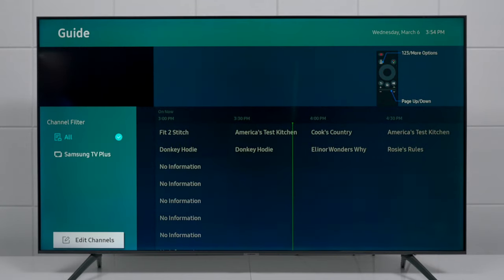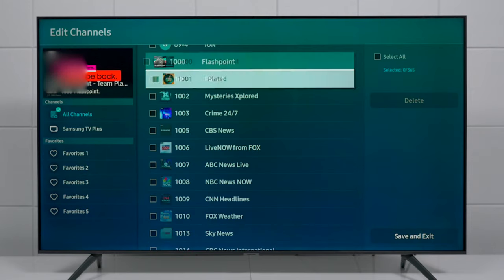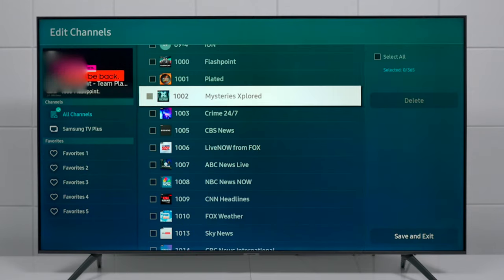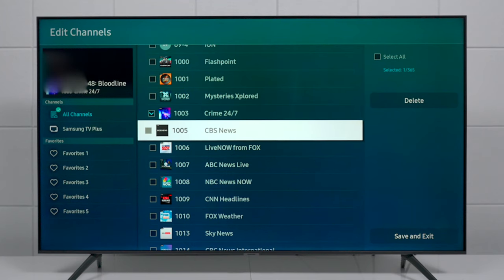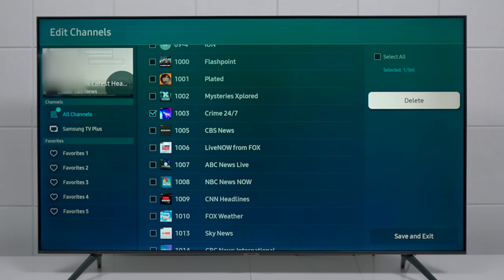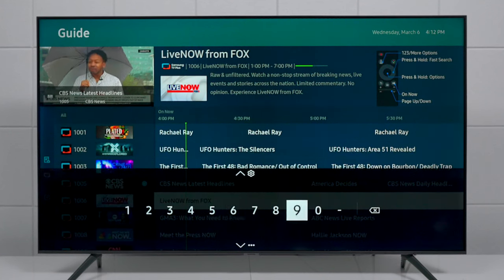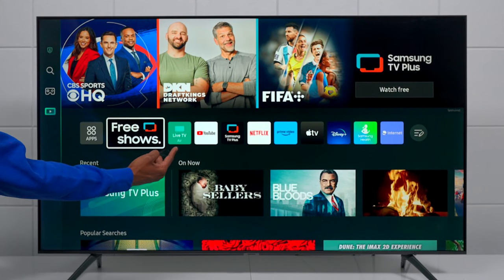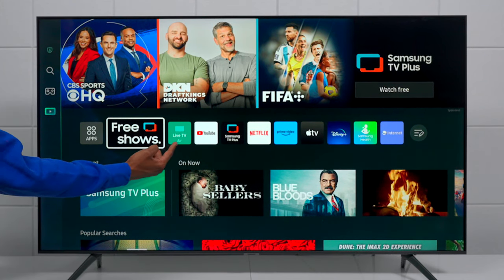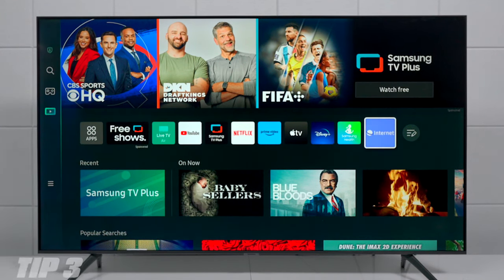If you go to the side, you can go down to Edit Channels and get a list of all channels on the TV, so you can add your favorites and remove the ones you don't want by clicking on them and pressing Delete — giving you a custom interface. If you press 1-2-3 on the remote you can filter channels, and pressing Up brings up the number pad so you can go directly to a channel. You'll also notice a new Live TV icon for accessing your local channels instead of Samsung TV Plus.